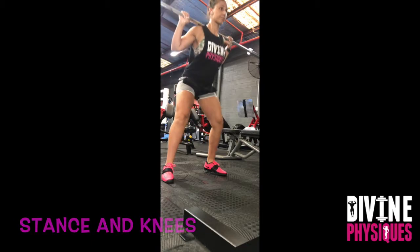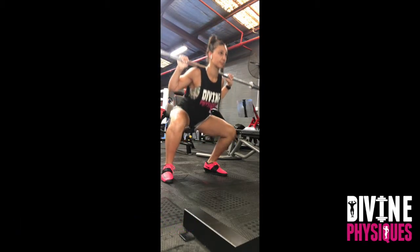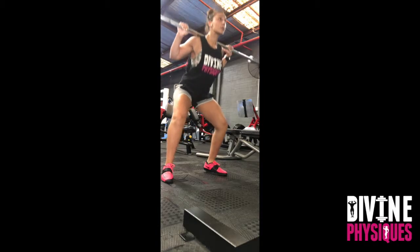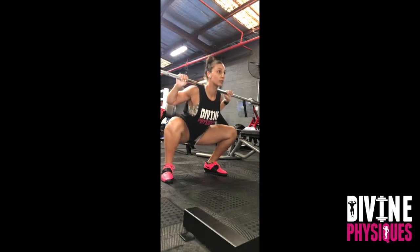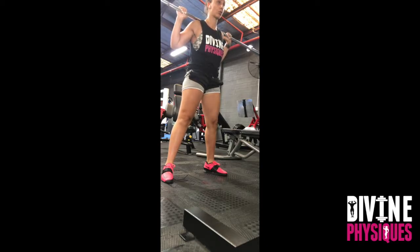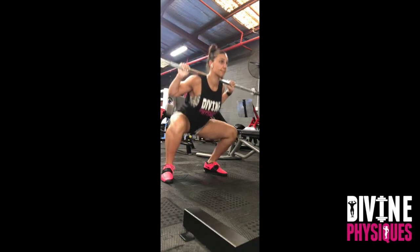Now we're going to look at stance width and knees. I find that a wider stance is a lot more comfortable for my genetics and my height. Stance width will really depend on what is most comfortable to you, as there is no right or wrong. Ensure that your knees are tracking over your toes and not rolling inward, and that you can break past parallel while keeping your chest up through the squat depth.